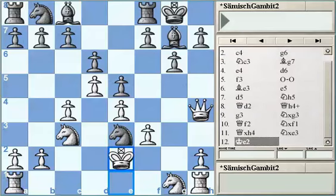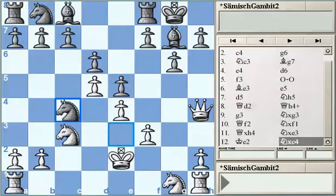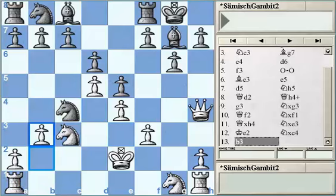After Nxc4, white has two important moves: one is probably the strongest — Rc1 — and the second option is to play b3.